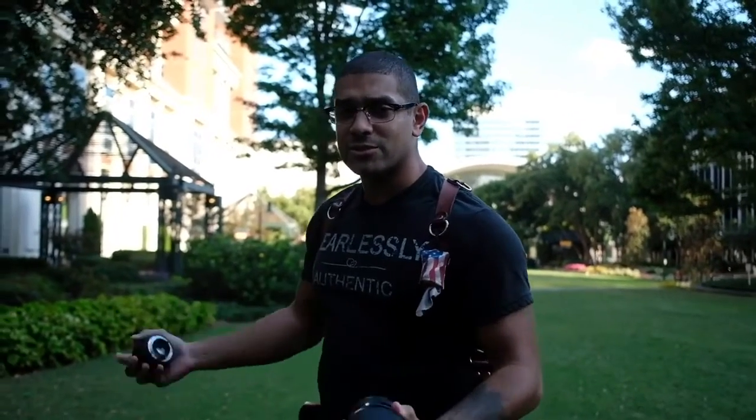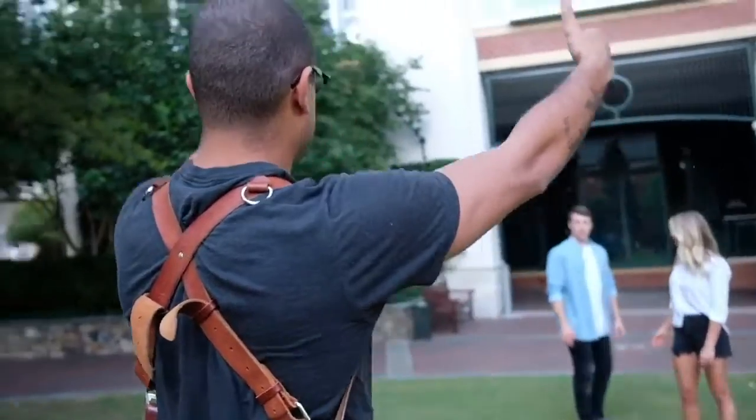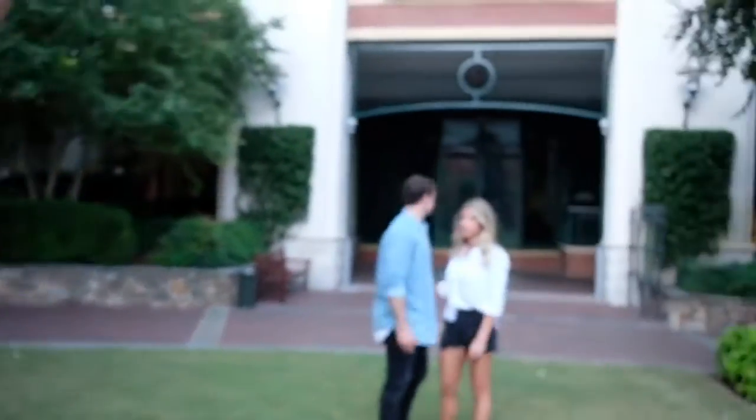The first shot I usually get I call the mom shot, just because moms are always like, 'I want one of them just regular,' so we knock that out. I'm huge on symmetry — I see these two vines here and this is perfectly centered, so I'm going to line them up perfectly centered. I always walk up and find out what her good side is, talk to him about hand placement, and talk to her about hips, legs, and stuff like that.